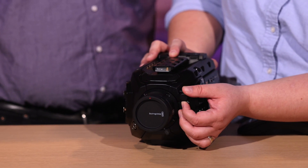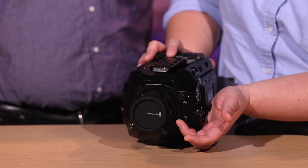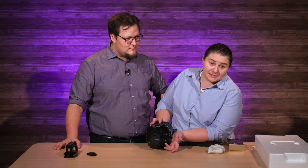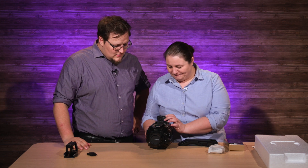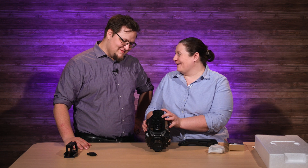All broadcast cameras should always have built-in ND filters, and this one does as well. I know the cinema guys are like, oh don't they have a camera with a built-in ND filter? I've never had a broadcast camera that didn't have one. Good job cinema guys, from the broadcast guys.